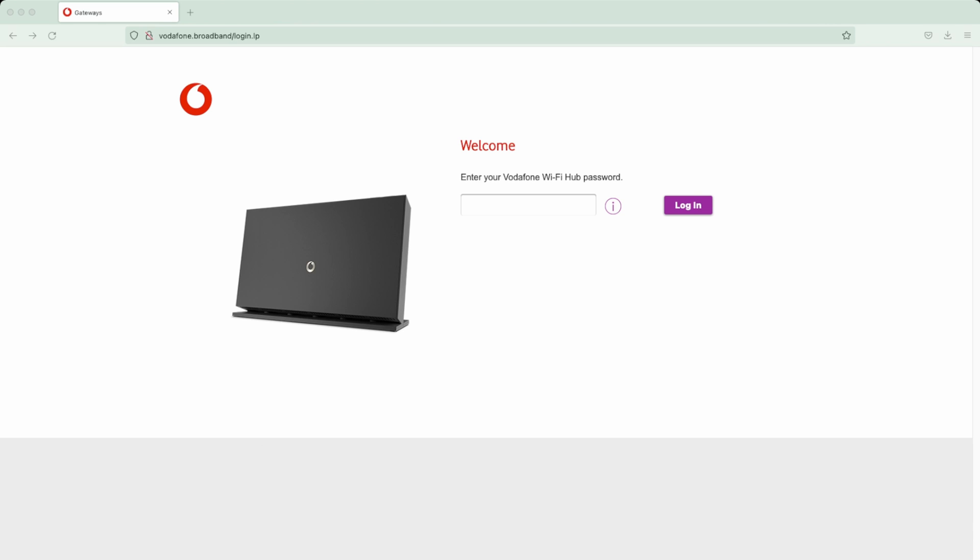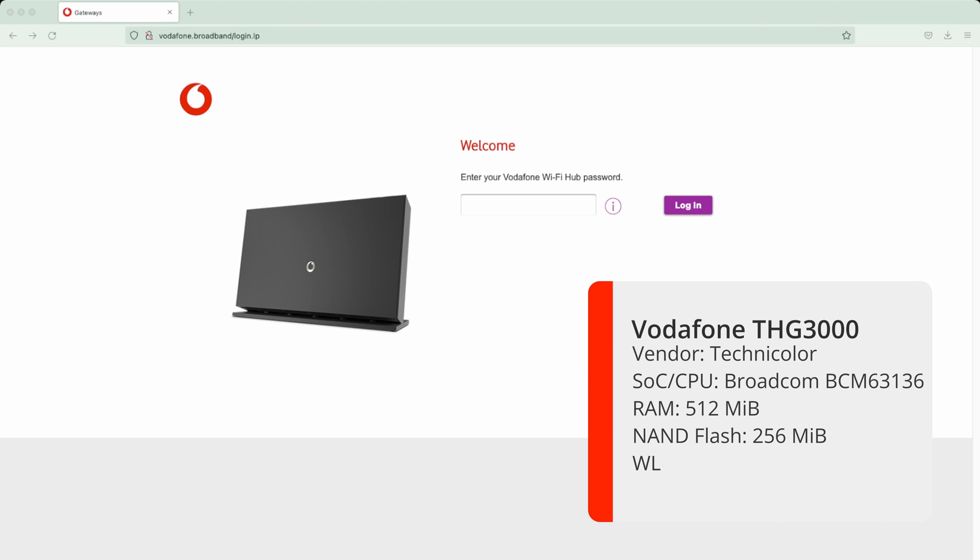Hi and welcome to a new video. In this video I wanted to quickly go through the advanced settings and do a review of your standard Vodafone GigaFast router. This router is provided to you for free when you sign up for their GigaFast or some of their other fibre services via Vodafone, so if you've got home internet with them you're going to receive this router as standard.